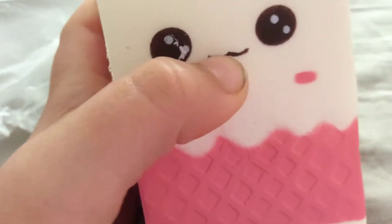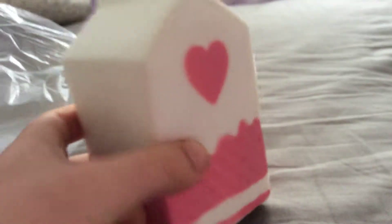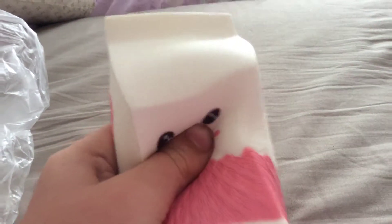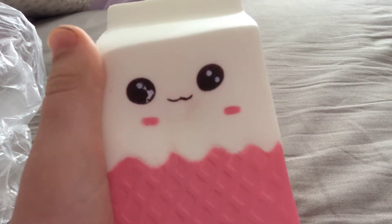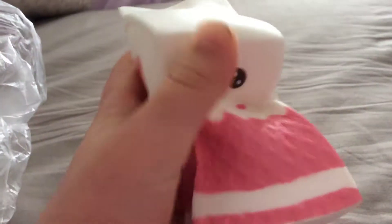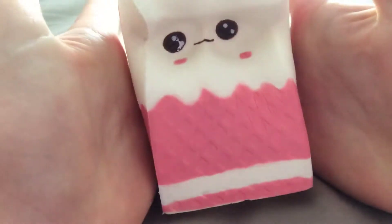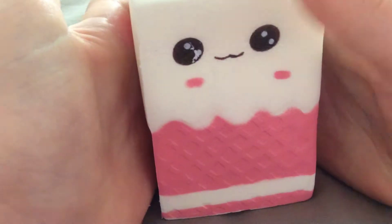The second squishy I got was this milk carton. It's a bit defected on the eye. I don't think all of these squishies are real — I'm not quite sure. But tell me in the comments, and you can vote which one is your favorite. So please do that.